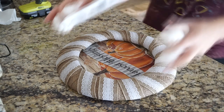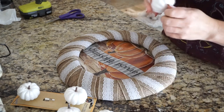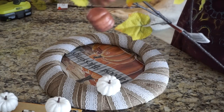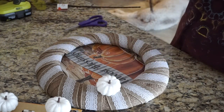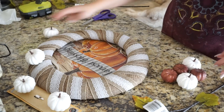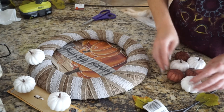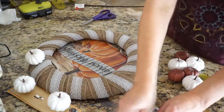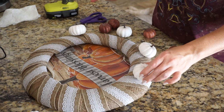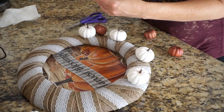Next I took some white pumpkin clips, snipped the bottom off, and removed the actual clip. I also took some stems that have leaves and little orange pumpkins on them and clipped the pumpkins off those stems. Before gluing anything down, I wanted to come up with an arrangement first, so I started playing with the placement. Then I decided to start with the white pumpkins, placed those where I wanted them, and then added in the smaller orange pumpkins after that.